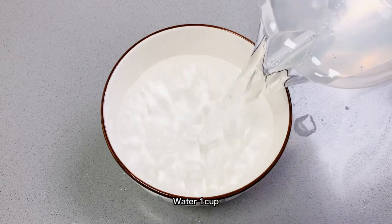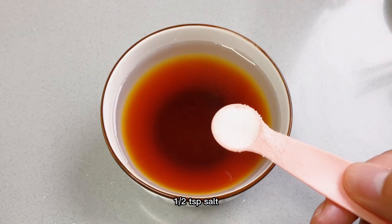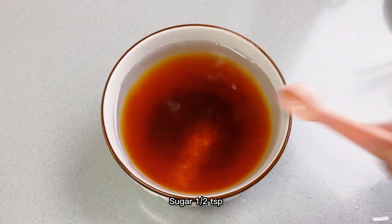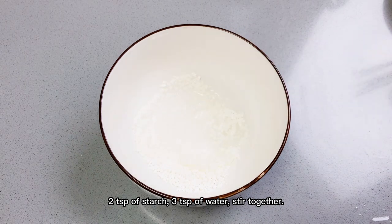For the sauce: 1 cup water, 1 tablespoon soy sauce, 1/2 teaspoon salt, 1/2 teaspoon monosodium glutamate, 1/2 teaspoon sugar. For the starch water: 2 teaspoons of starch and 3 teaspoons of water — stir together.